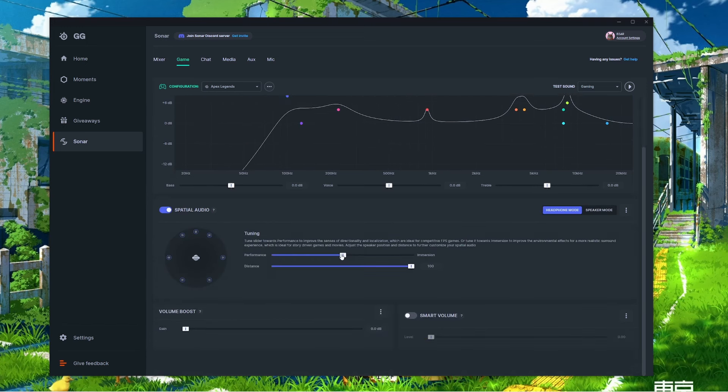Past the EQ graph, there's a Spatial Audio section for both headphones and speakers, designed to give you better awareness of your surroundings. A slider between Performance and Immersion lets you optimize for competitive FPS games like Call of Duty and Apex Legends, or surround sound for solo games like God of War and Elden Ring. A secondary slider virtually rearranges the distance of speakers from you. At the very bottom, Volume Boost boosts overall volume before processing, and Smart Volume automatically keeps volume within range so it never gets too loud or inaudible.